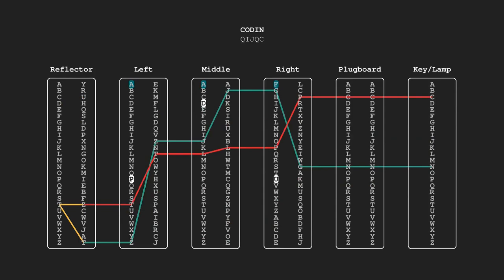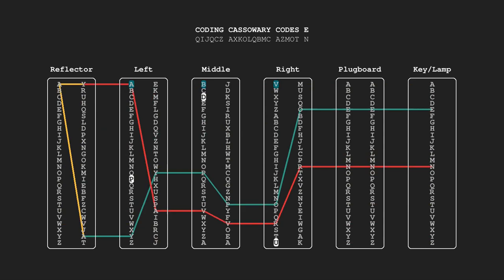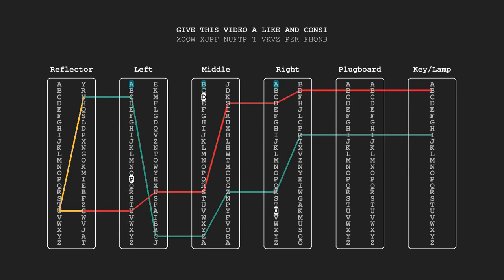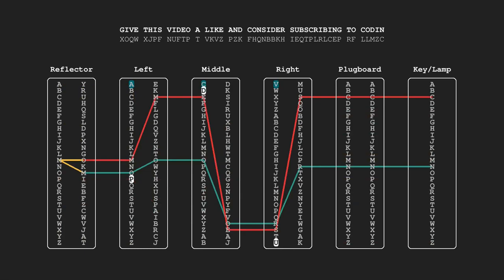Once the signal has passed all the rotors, it passes through another component called the reflector, which sends the signal right back through the rotors in reverse direction and then again through the plugboard, after which the signal turns on one of the light bulbs off the lamp board. Now, here is the final product of what we are going to be coding — a beautiful animation of the different Enigma components showing the encryption path as we type out messages, with input letters and output letters displayed.